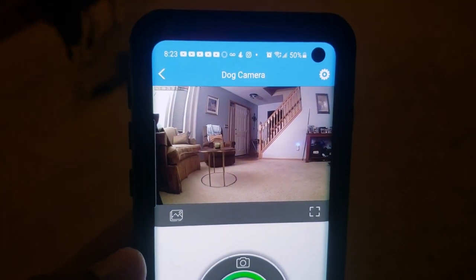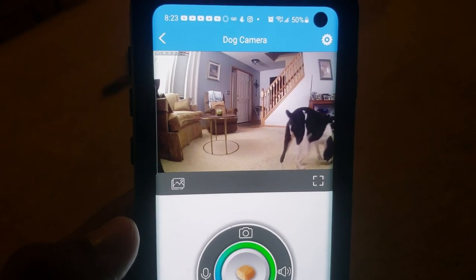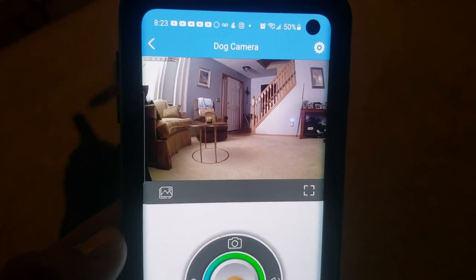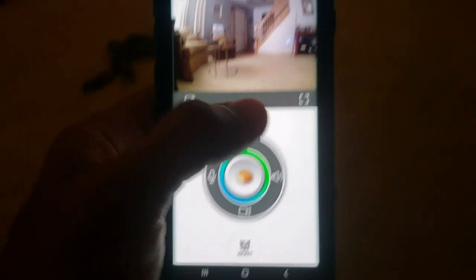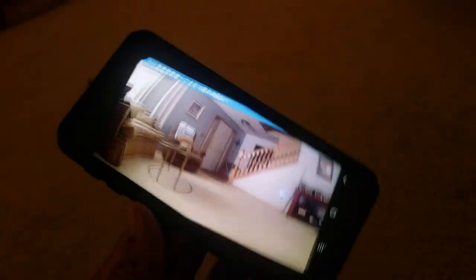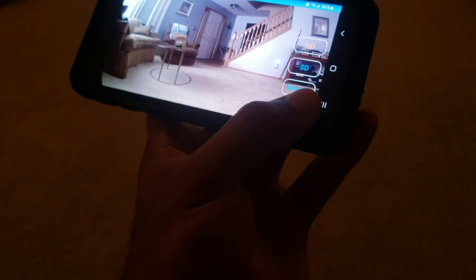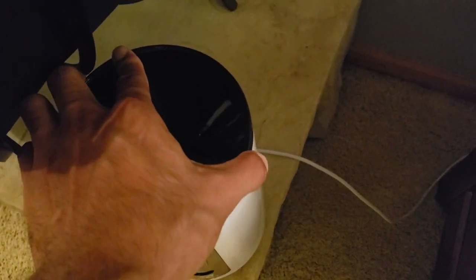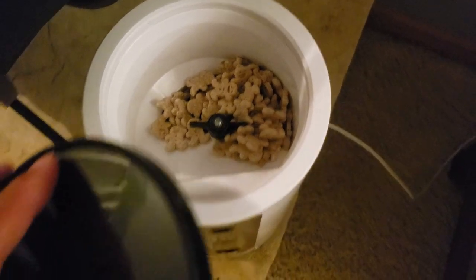You can open up this app anywhere you have an internet connection and see what's going on at home. You're able to talk to your dog, listen to see what's going on, take a picture, video, or give them a treat. You can also go full screen — just press the full screen button and now you have full-screen action, which is awesome. Inside there's plenty of space for treats and it just rotates and they all come out.